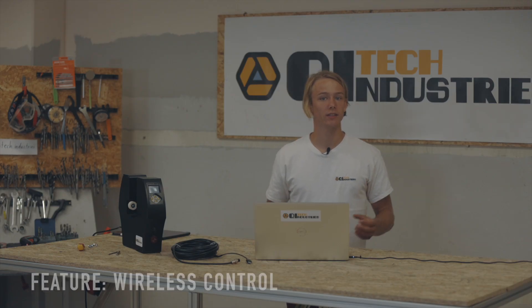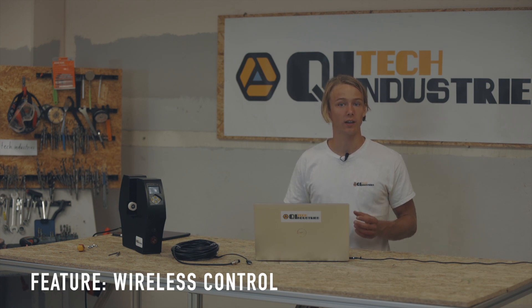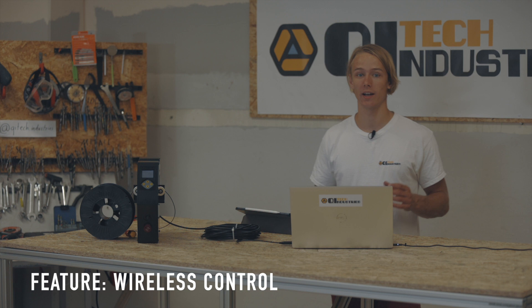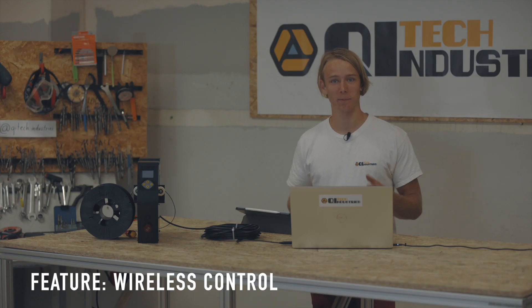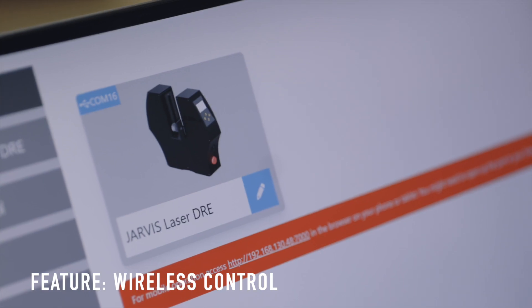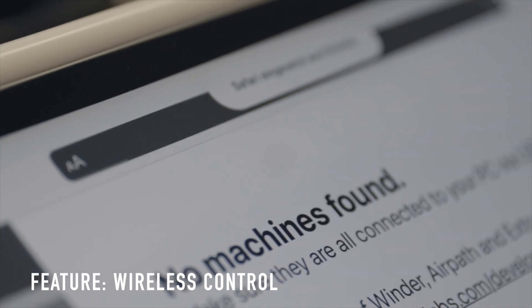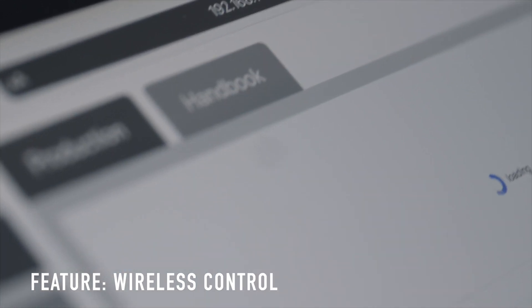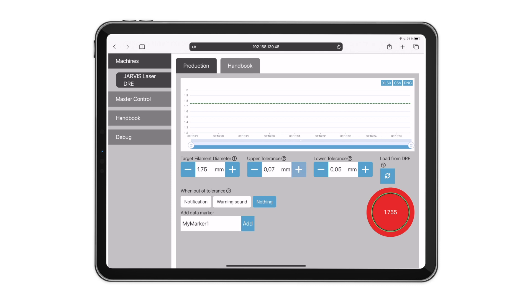Another convenient feature is the option for wireless control with a tablet or phone. While the DOE and Jarvis control app operate completely offline, it is still possible to access the interface from within your local network. We showcase this with an iPad, but it will work with any WiFi-capable device. Just open the browser on your device and type in the URL presented on the machine overview page. You'll have the exact same control panel on your device and can view the diameter or adjust any settings.